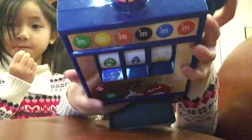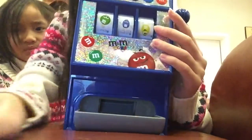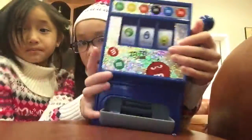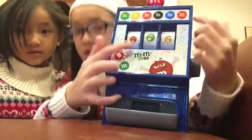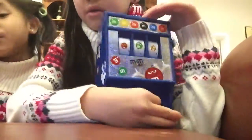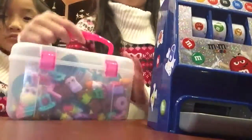Go to M&M World mall and you can buy this. It's $24.95. I think it is on .com too. You get it and you put M&Ms inside this thing and then M&Ms come out when you pull this handle.